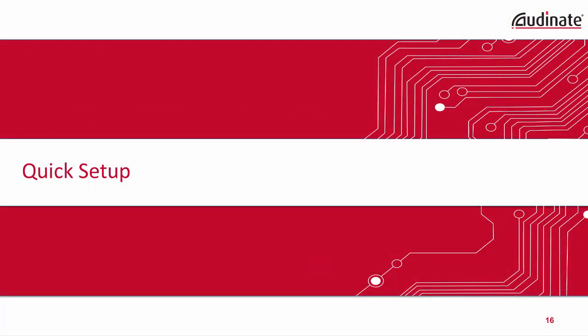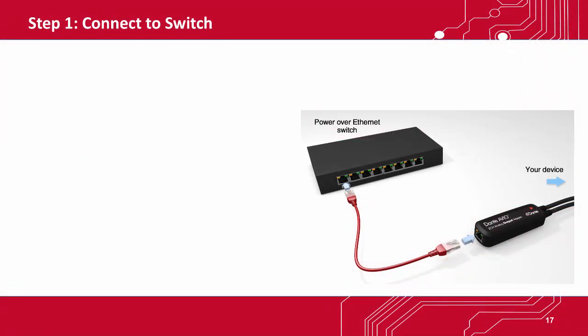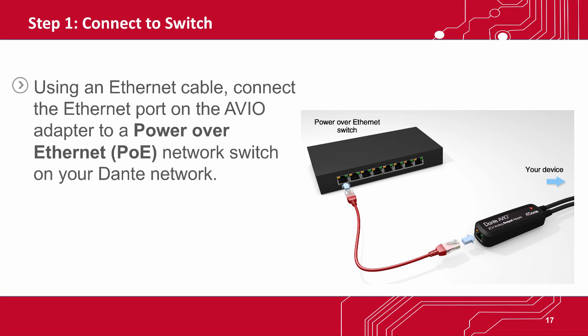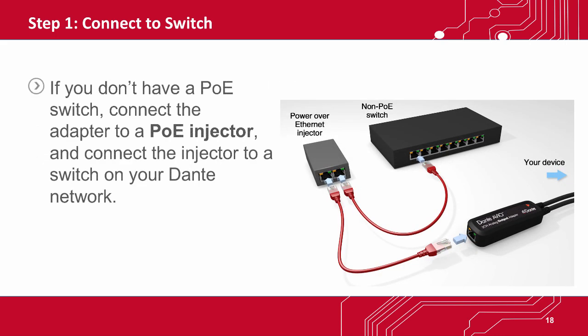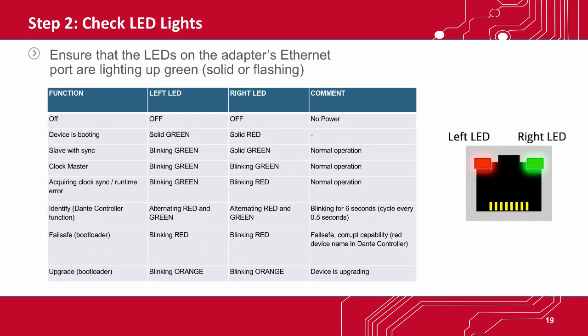To get started, connect the Ethernet port on the Avio adapter to the Power over Ethernet network switch on your Dante network. Note that if you don't have a PoE switch, you must connect the adapter to a PoE injector and connect that injector to a switch on your Dante network. Ensure that the LEDs on the adapter's Ethernet port are lighting up green, solid or flashing. You can use the on-screen chart as a guide to reading these LED lights.